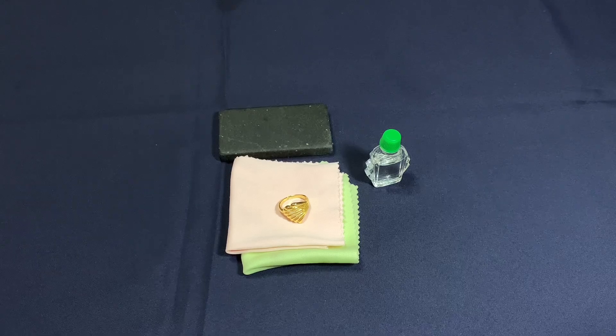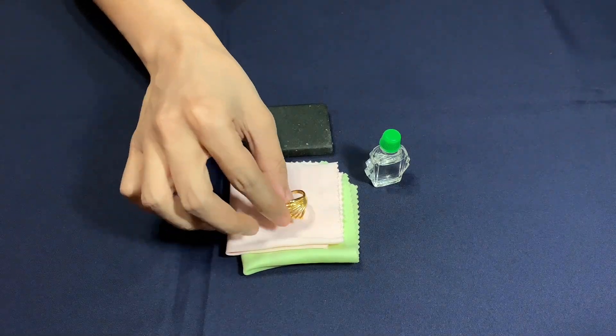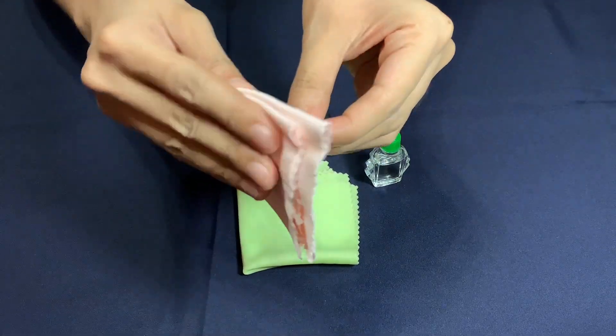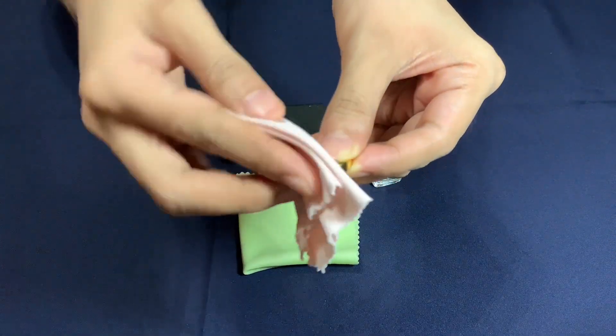Do the gold acid test in a well-ventilated area. You may wear gloves for protection from acid exposure. Clean your gold properly, ensuring there's no dirt, oil, or grime.